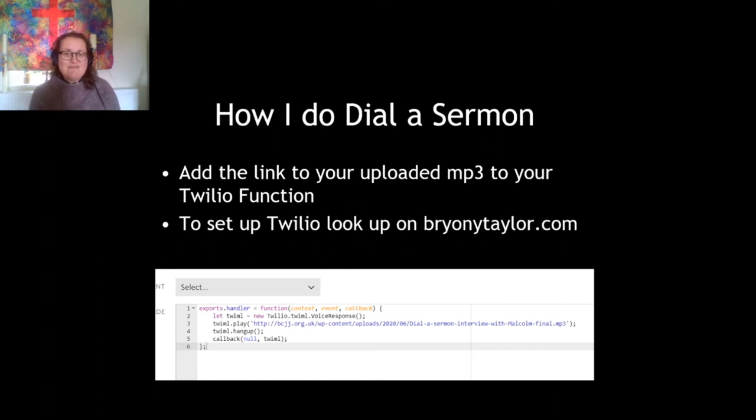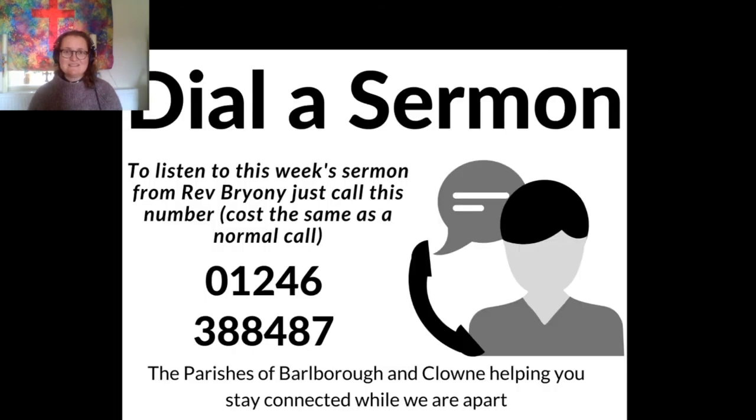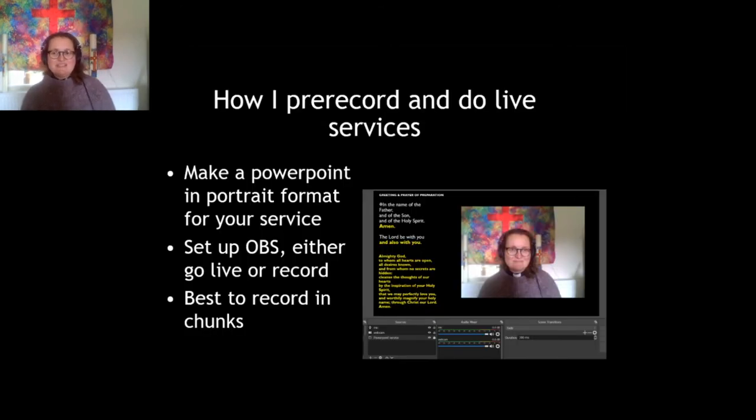Setting up Twilio is a little bit tricky, but Paul, who created the original guide I used, made a YouTube video that takes you through step by step after lots of demand — partly because I tweeted his article everywhere. Once you've set it up, each week you just log into Twilio, go to your function, and you'll see a link where it says 'play' — and you just change that to the correct link for the new MP3 you've uploaded. That's everything. I sent out a little card to my elderly congregation that they can stick on the fridge and ring whenever they want to listen to that week's sermon.